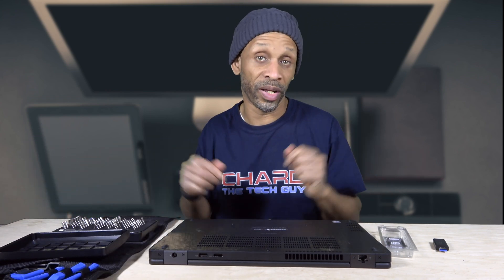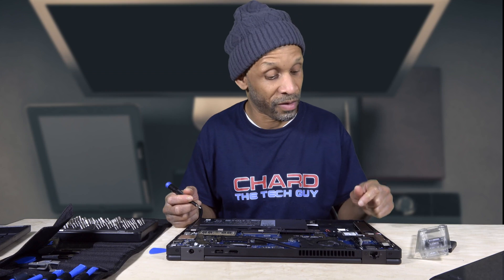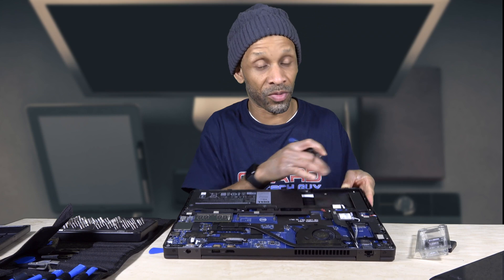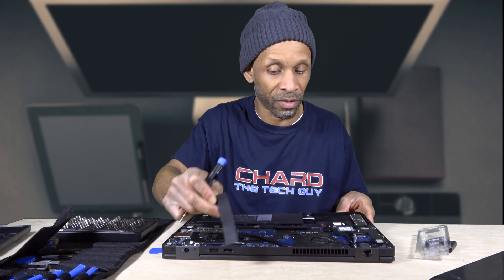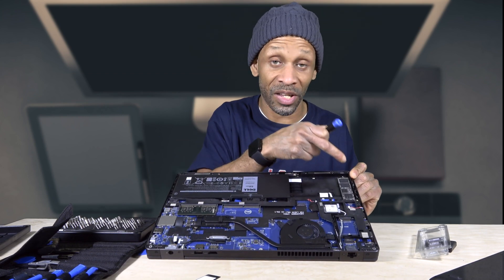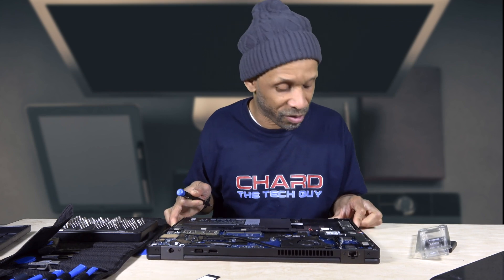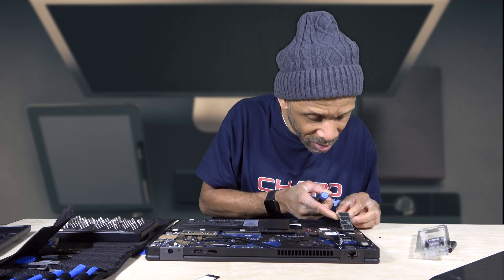I'm gonna take this thing apart, remove the original SSD drive, and put the new one in. Okay, so now that I got the cover off, I already located the SSD drive — it's right over here. It's just under that cover, so I can peel this cover off, put that to the side, and then remove the SSD drive.